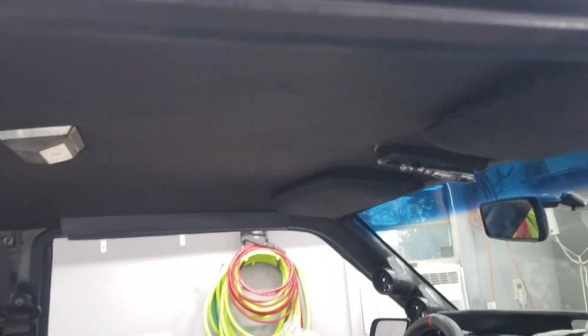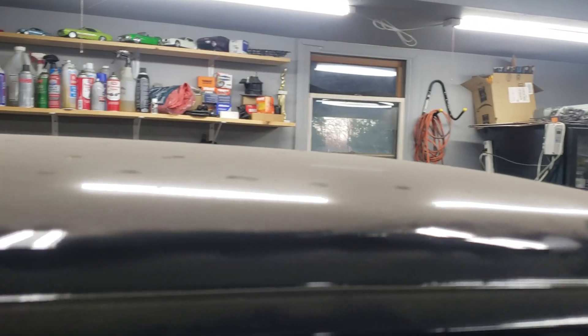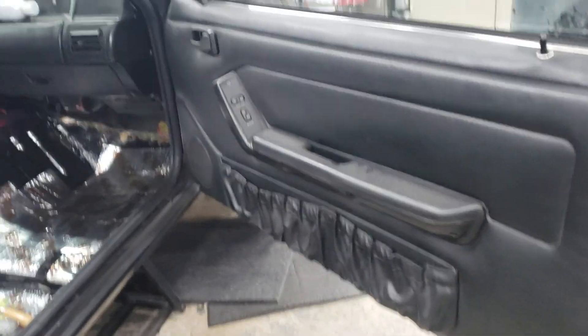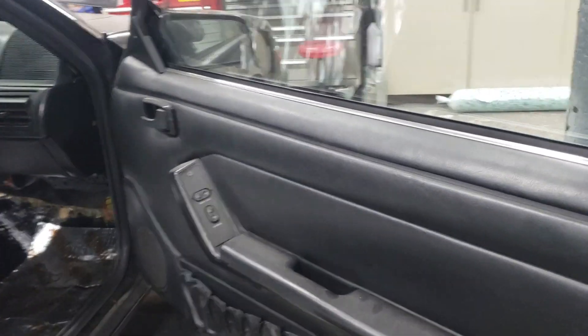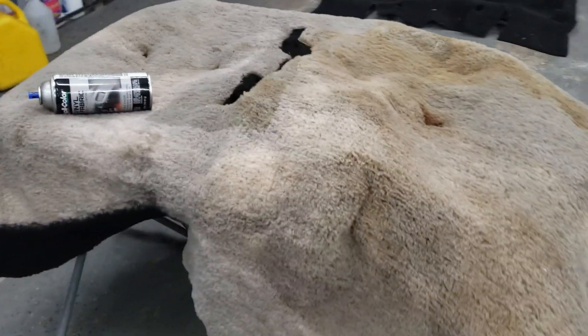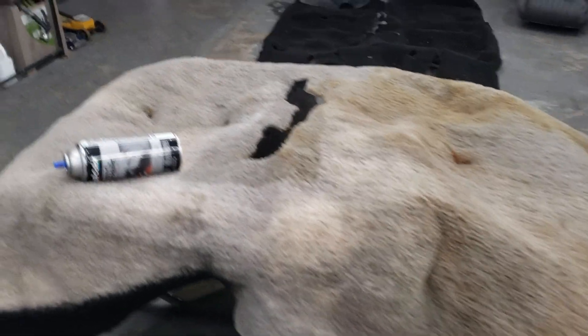The headliner is already black — somebody redone it at one point — but I am gonna pull it down and make sure there's sound deadening up there. I don't think there is but I'm not sure. I'm also gonna do the sound deadening in the doors before I put in all new speakers and door pins. I've got a whole list of stuff, but I've got a week off at Christmas, so instead of visiting people and doing Christmas stuff — which I don't like to do — I'm gonna be out here in the garage working on the car.